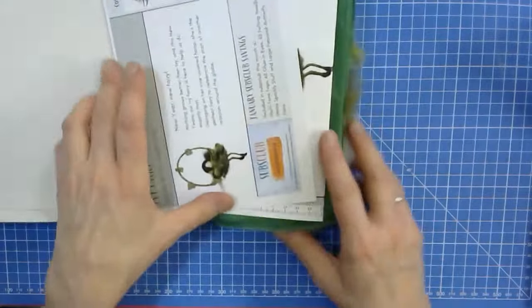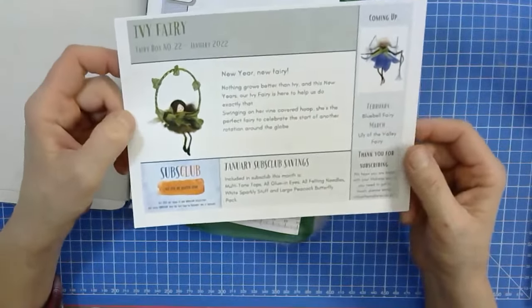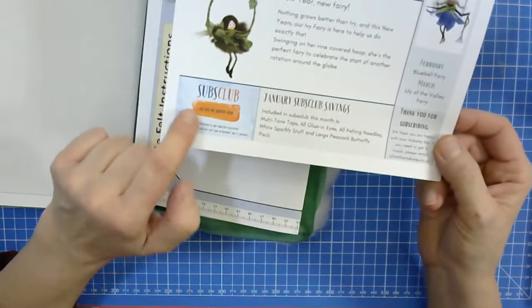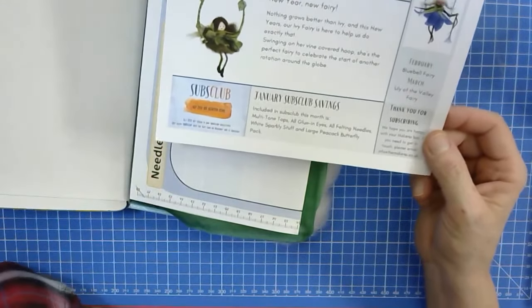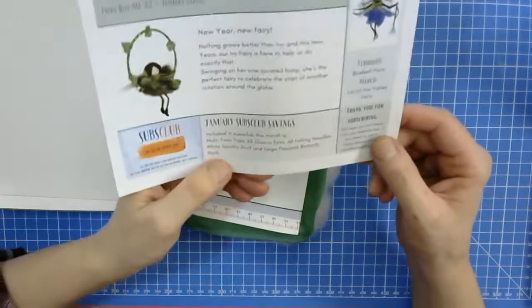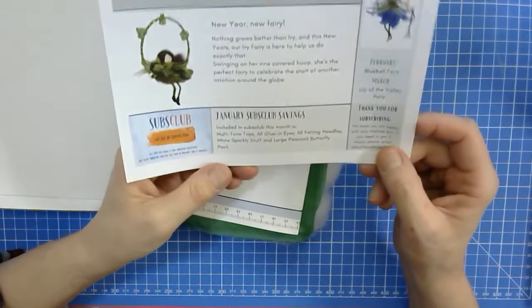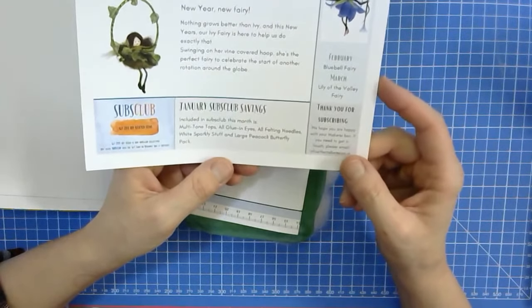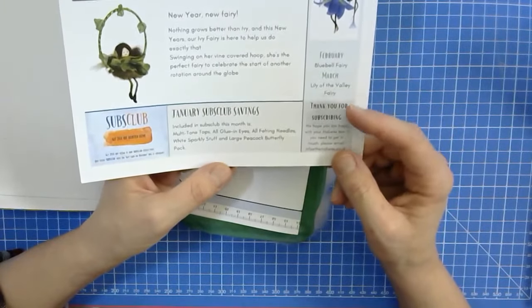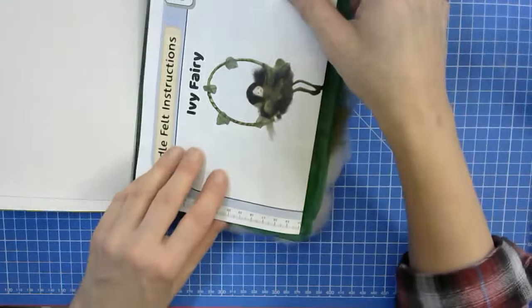Let's have a look what's inside. In all of our boxes, whether it's a fairy box or any other subscription box, you get a little A5 leaflet. This one describes what's available in our subclub — a discount club only available for subscribers. You get 20% off, and included this month are the multi-tone tops, all glue-in eyes, all felting needles, white sparkly stuff, and the large peacock butterfly pack. It changes every month, so there'll be something else in February.